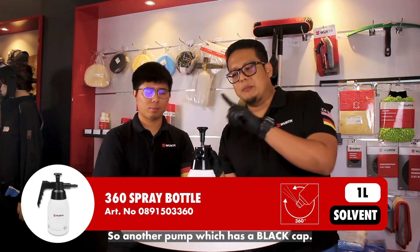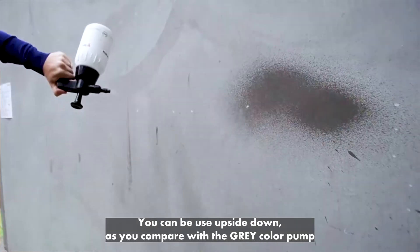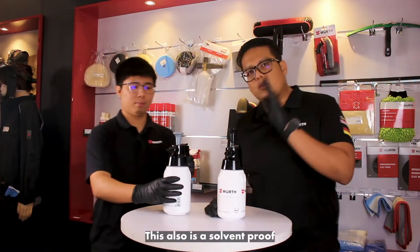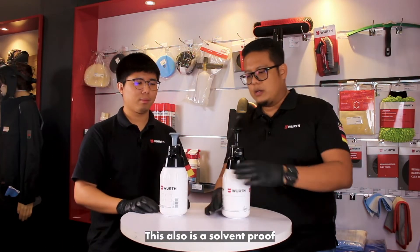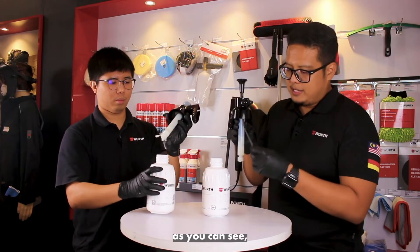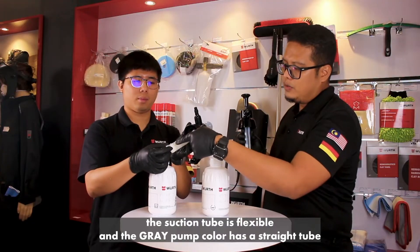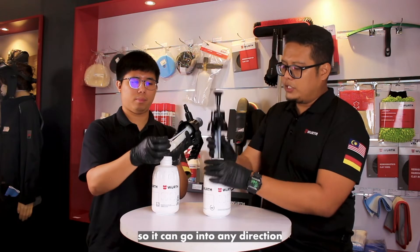Another pump is the black cap, which is a 360 pump. It can be used upside down. Compared with the gray color, this is also solvent proof. Let's take a look inside — as you can see, the suction tube is flexible, whereas the gray color has a rigid one, so it can go into any direction.